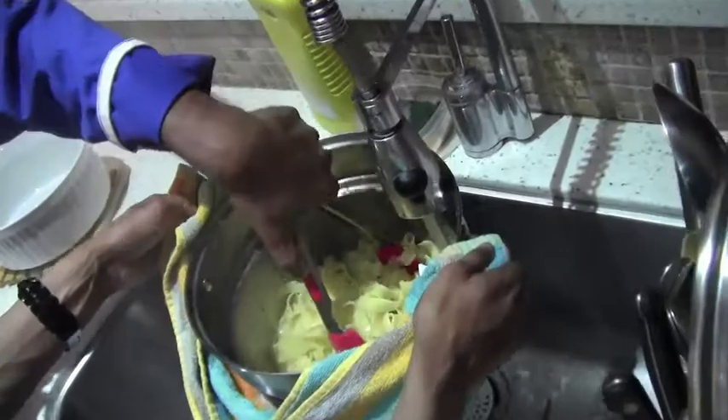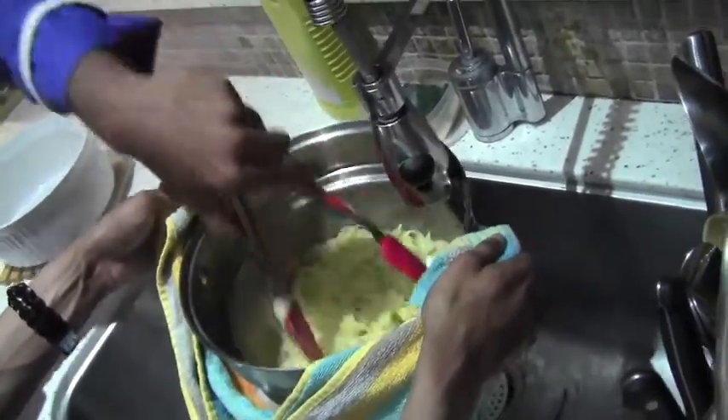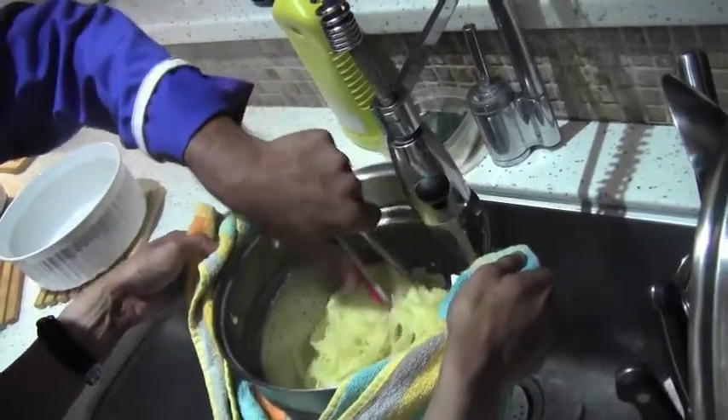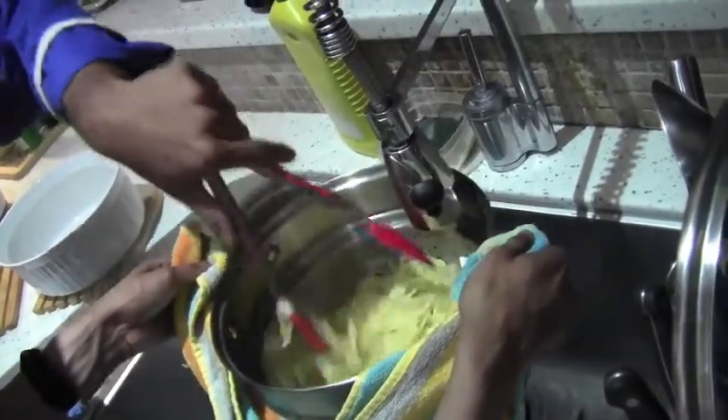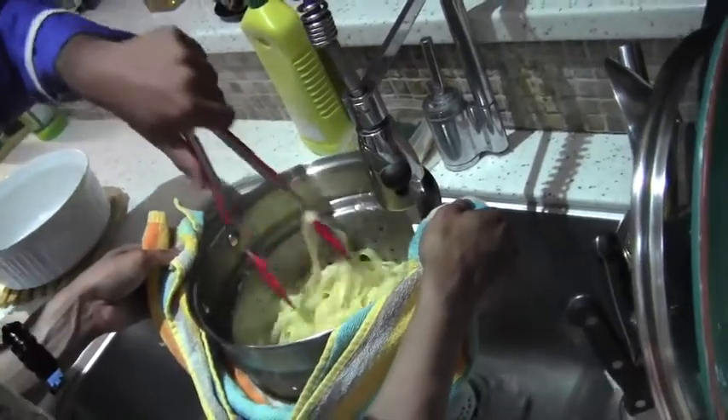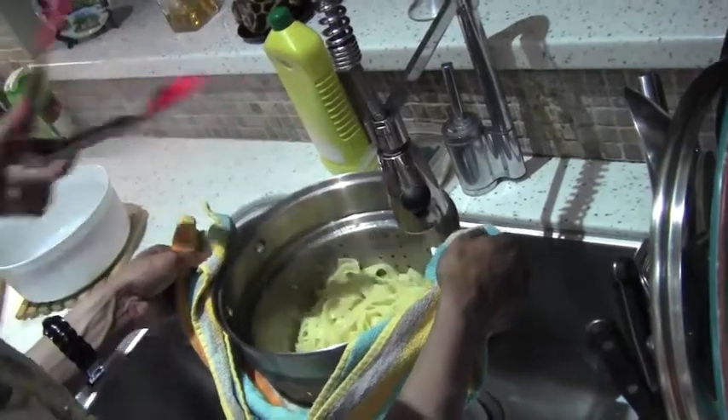It gets it much fanned out — it stops the cooking process by cutting the heat from continuing. Once it has cooled out, we will put it to drain.